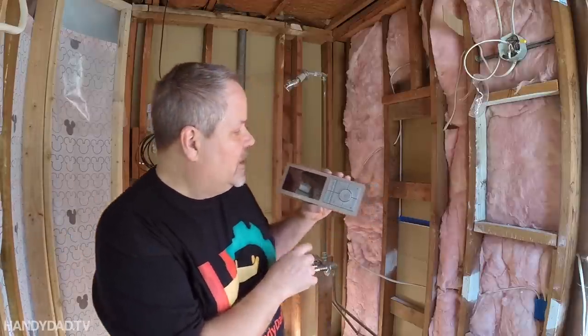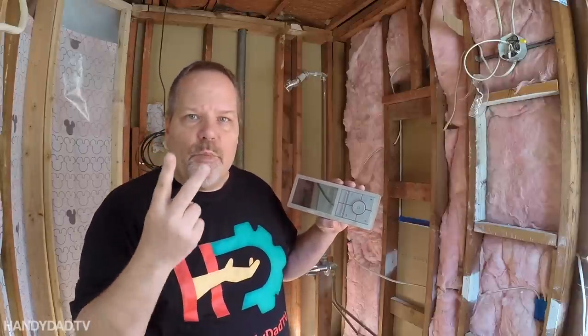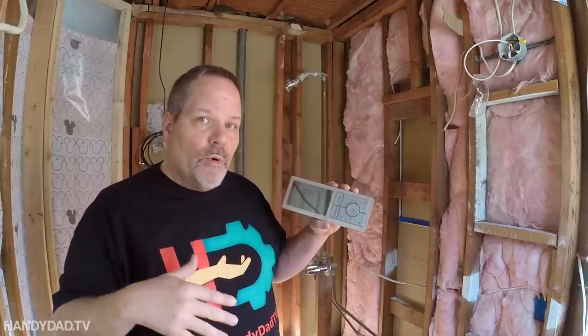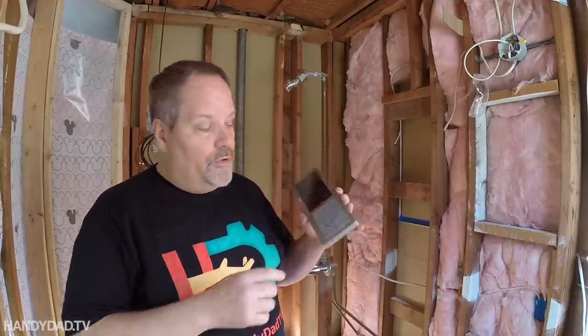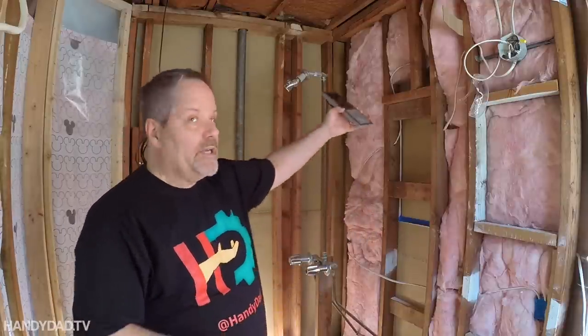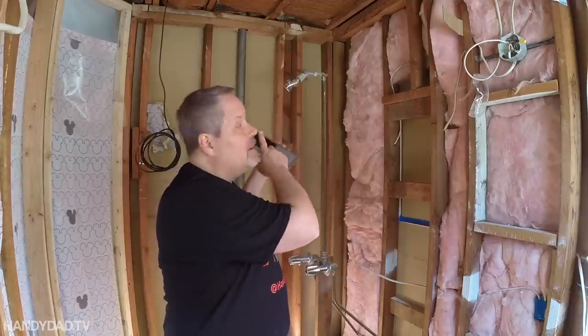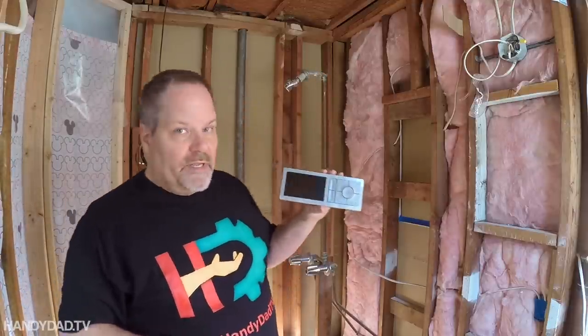This particular one has two buttons for two functions — there are two outputs from the valve. You can get them in either two or four depending on how many devices you have. You can have a regular shower head, a hand sprayer, body sprays, or a rain head if you get the one with four outputs. I only got the two-output version, which is fine — I'm just going to have a shower head and body sprays. That's the guts of it.